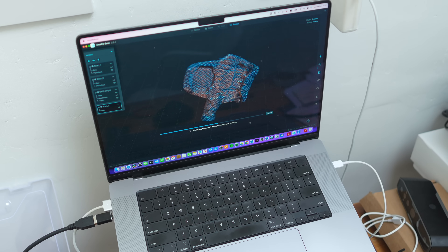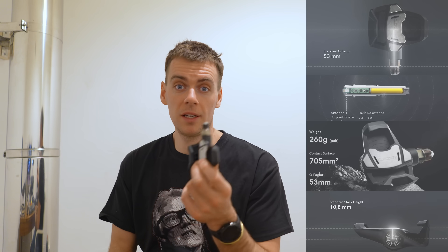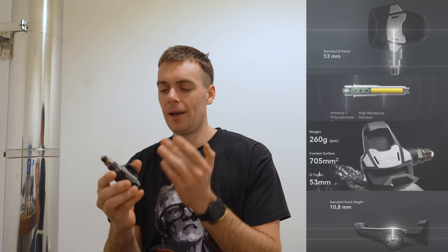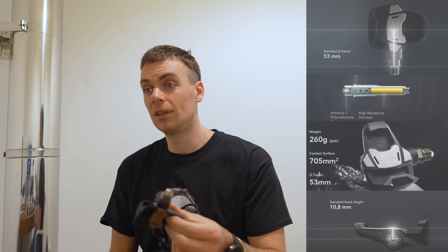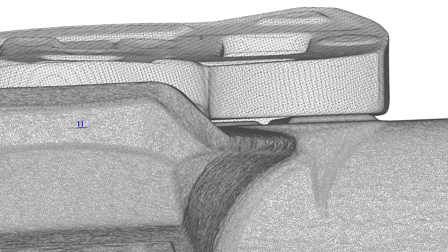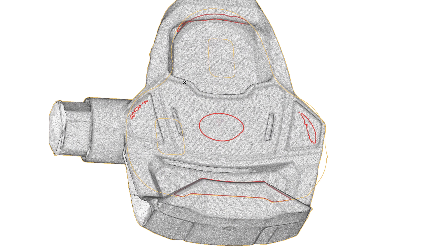Whatever Look pedal you look at, power meter or not, they love to tell you it's a wide platform to stand on. Now that would be valid if you rode around barefoot or in flip-flops. If you stand on a stone in a carbon shoe you don't feel the stone, so that analogy shows this is not really a feature. But they're so pedantic about this contact surface thing that I was equally pedantic. I went and 3D scanned the whole assembly — I want to prove them wrong. Same with the stack height — I think it's slightly higher than what they've claimed.